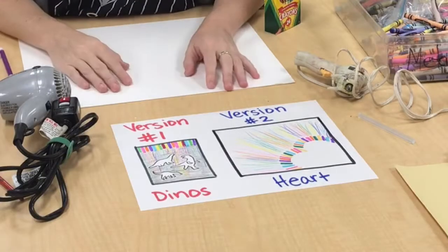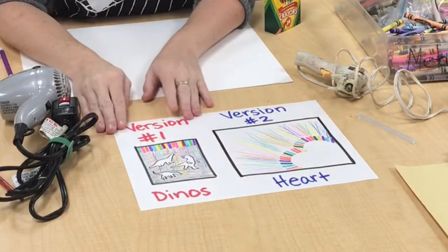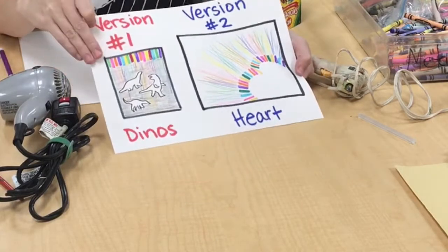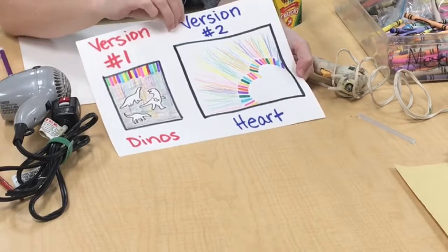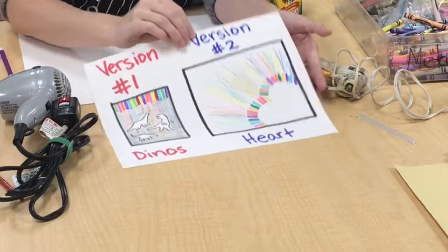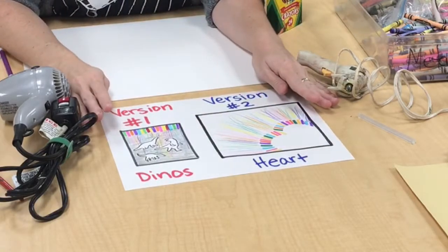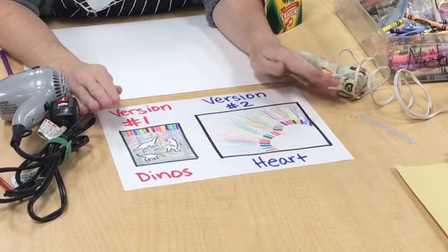With this activity I'm actually going to try two different versions. One I'm going to have look like this where there's dinosaurs with my melted crayon wax, and then another I'm going to try for a heart. Now I've never done this before, so this is just my drawing version of it, so hopefully my end product will look like this.